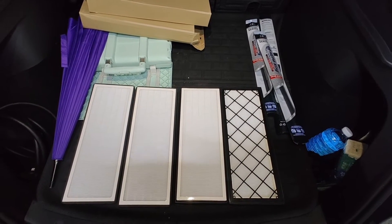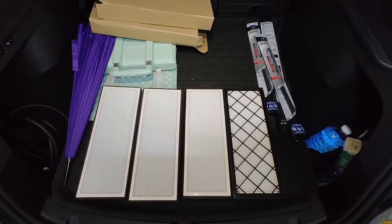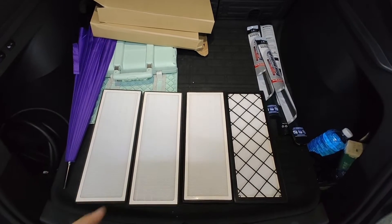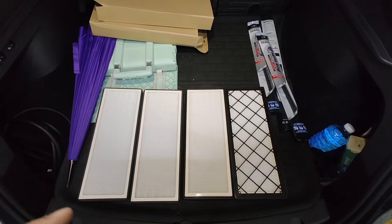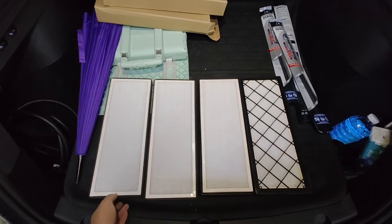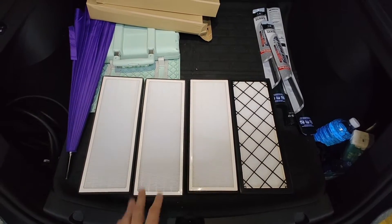Hi everyone. In this video I'm going to demonstrate how to replace the biodefense filter in the Tesla Model Y. From 2021, I think most Model Y's come with the biodefense filter. I'm going to show you how to replace it with a new one because this car is almost a year old now.